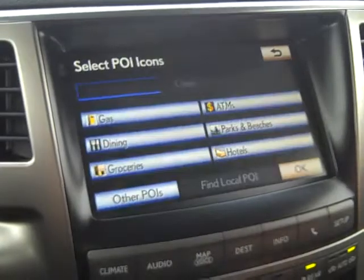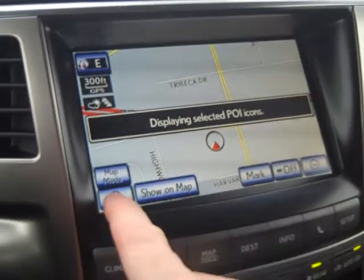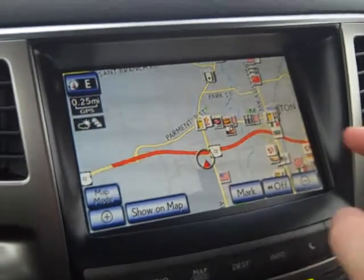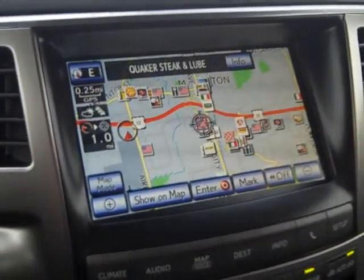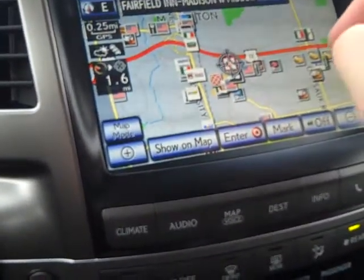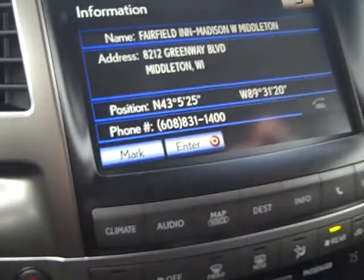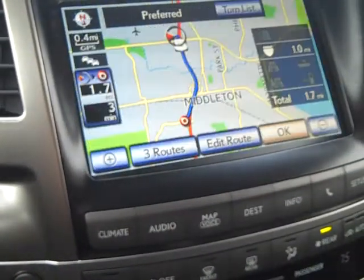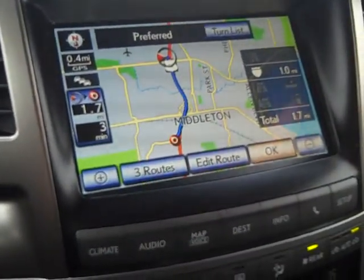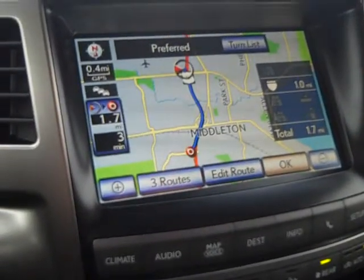Back in map mode, you can display points of interest — gas stations, dining, and hotels. Zooming out using the minus sign shows all the icons. For example, clicking on the Marriott icon brings up that specific location — or the Fairfield, which may be a Marriott chain. Hitting the info button and selecting it routes you directly to that hotel.